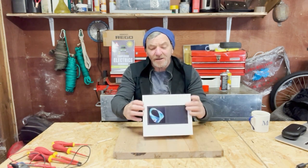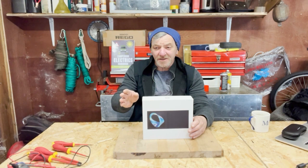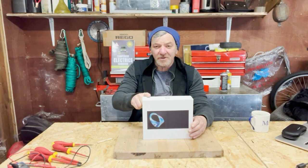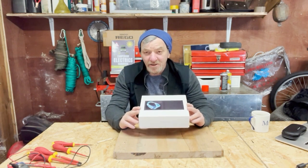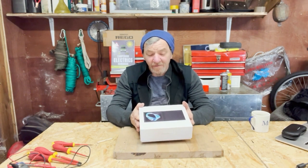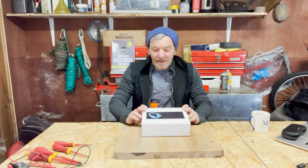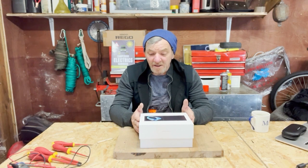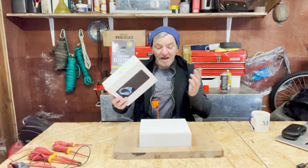Of the three we reviewed last year: the Cerbo from Victron — brilliant; the Simarine — boat stuff, great new versions, not touchscreen but really good; and then this one. I think this is going to be the future. I was really excited when it became available last year, and it's now become available in Europe. I think I've got one of the first ones released here in Europe, so thank you Renogy.